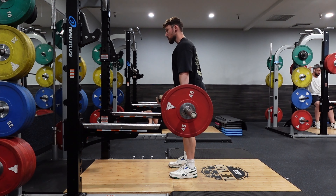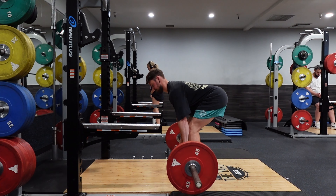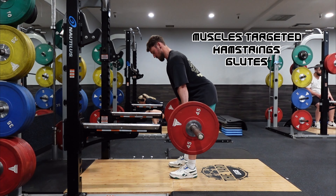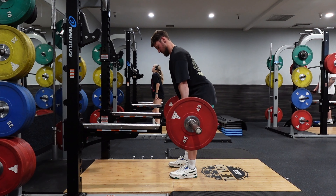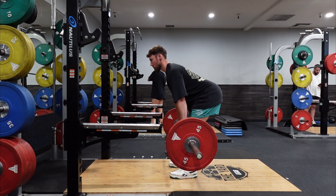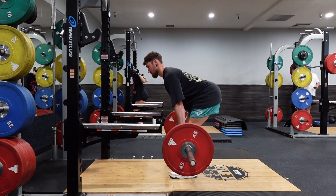Coming in at number three is very similar to a deadlift — it's going to be a Romanian stiff-leg deadlift. There are a couple of variants you can do, as it's going to primarily work your hamstrings, with variations going more into your glutes. The difference from a normal deadlift is that the movement always starts at the top. It's essential that you are hinging at your hips — I see a lot of people doing this movement with it all going through their back. Without that hip hinge, you lose any tension through the hamstrings and glutes, and it all goes into your back, especially your spine and erectors. Keep a slight bend in the knee — not too much — and that's going to really help keep the stretch on the hamstrings.